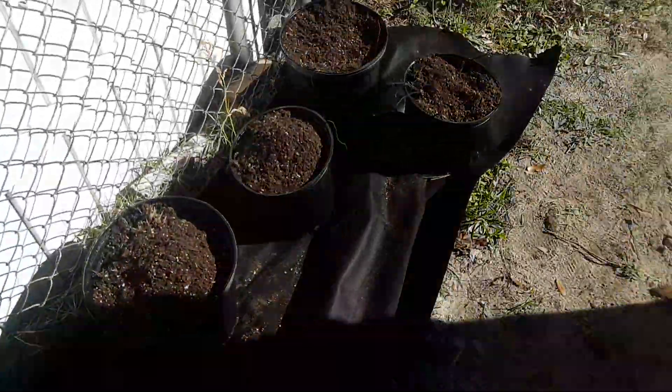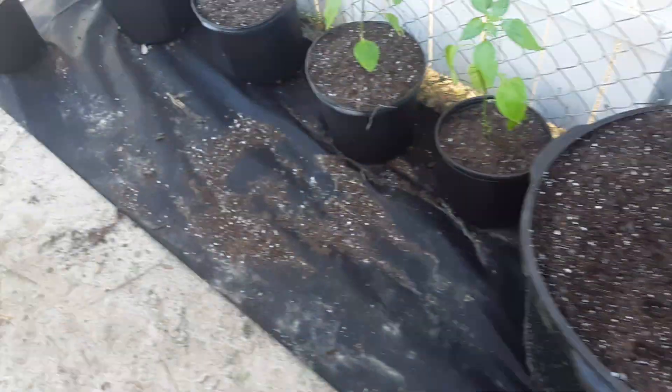We filled it up with the compost out there to pile, and put some topsoil on top. I got more — put the topsoil on top. This will be a shaded, pretty area.